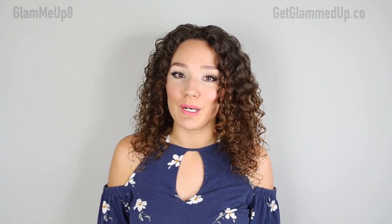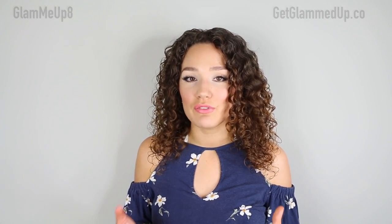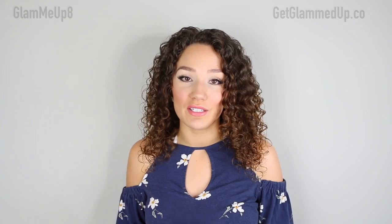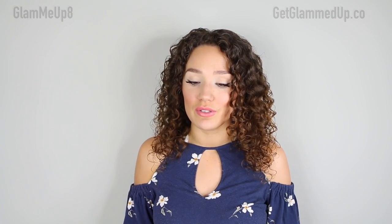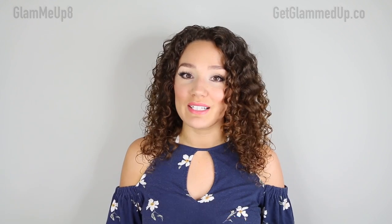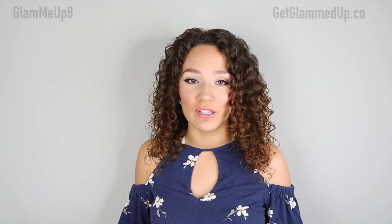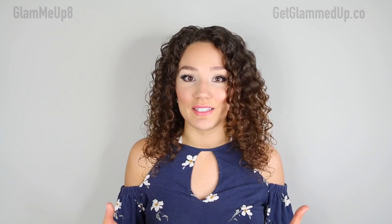I also wanted to share how I've been applying it to my face this summer. In my summer makeup routine video I talked about how I've been self-tanning my face — I didn't used to do this, but this self-tanner does not break me out at all. My skin has actually never looked better. It helps make everything really even, and I can get away with just self-tanner, a little concealer, and powder instead of foundation for the summer.